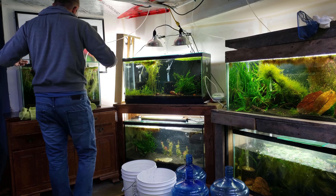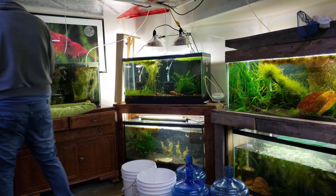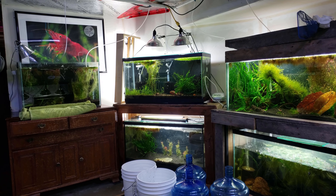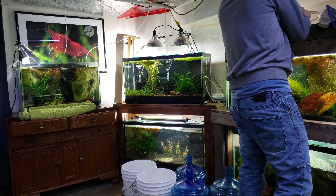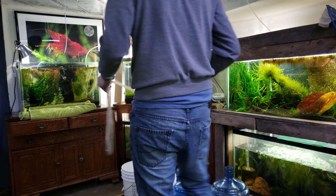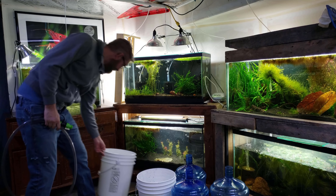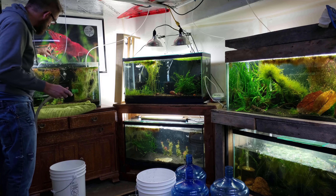I find this process to be not very difficult because I don't use that many things in water changes. When I first started shrimp keeping I really didn't know exactly when to do water changes — some people would say once a week and others would say once a month. After keeping shrimp for a few years I realized I do water changes based on each individual tank.